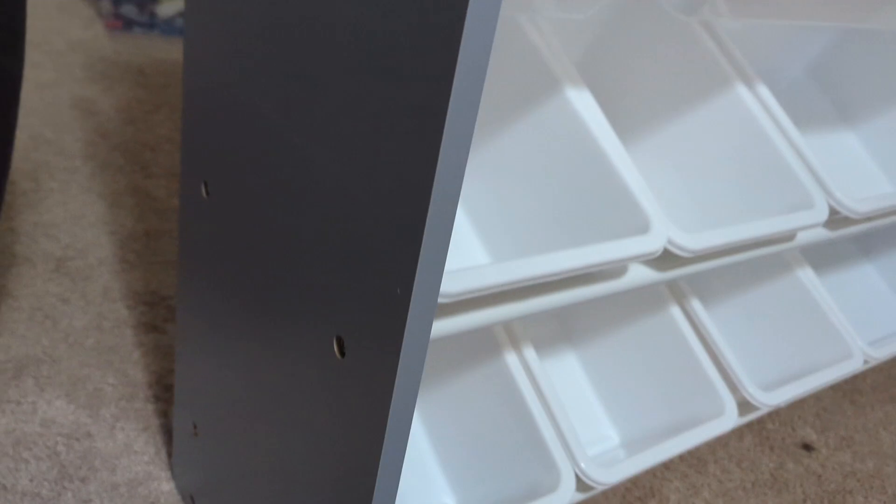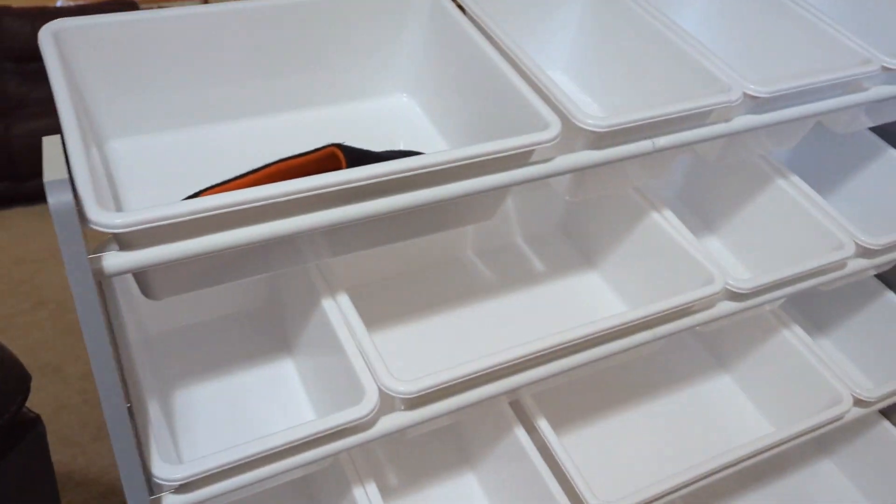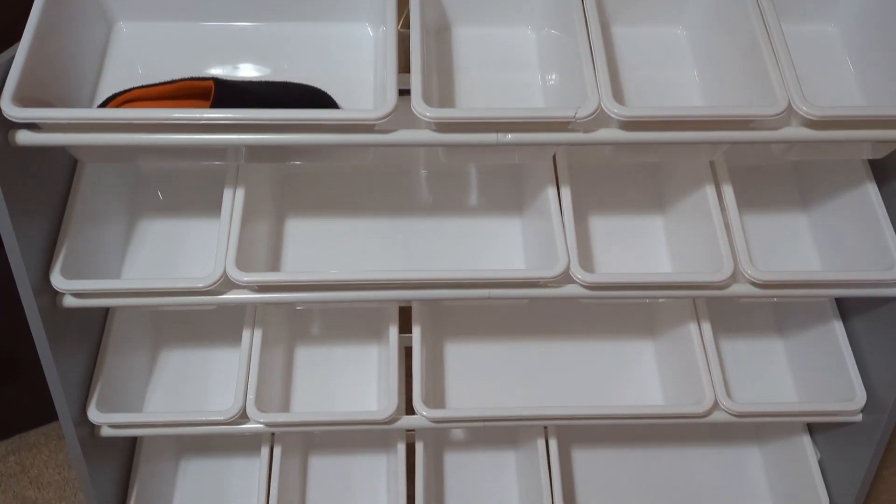I'm really happy with how it turned out. It's super sturdy with the metal bars locking together nicely and it looks great in the room. Plus it's a neutral color so it fits pretty much every decor. It's functional, sturdy, and makes cleanup a breeze.